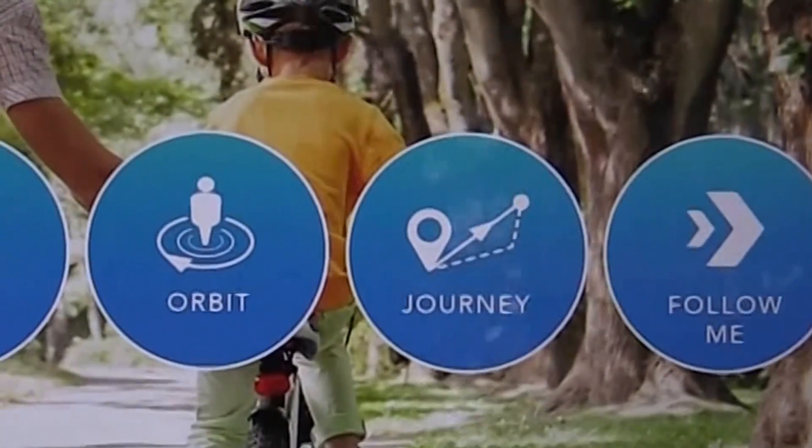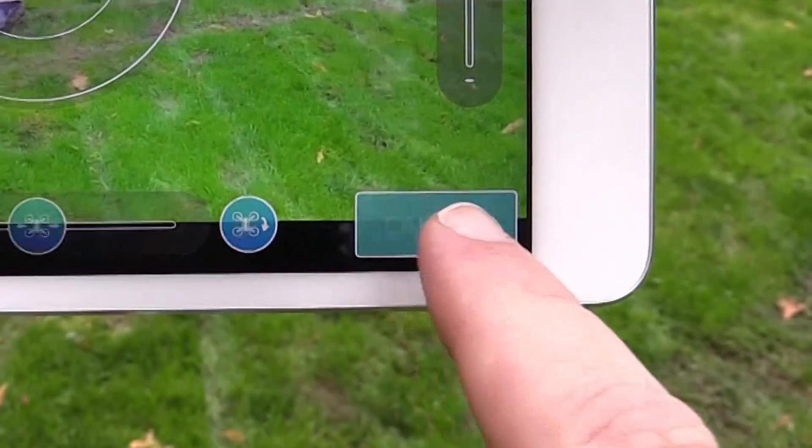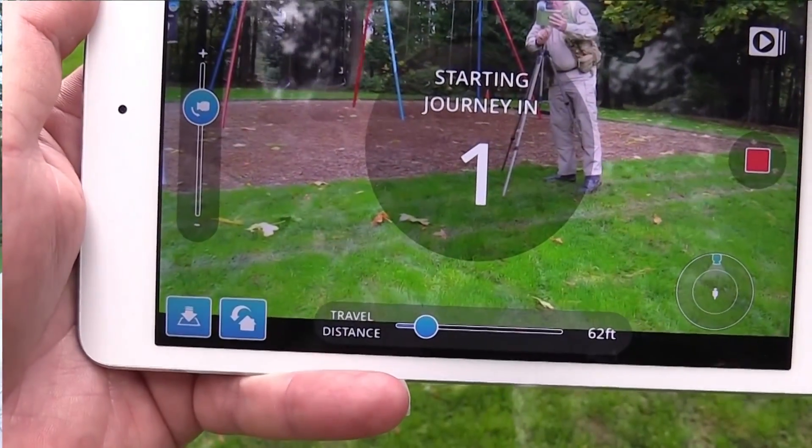Next up is the journey mode — that's Yuneec's name for the classic droney shot, where it pulls away from you and reveals the environment around you. The initial setup basically works like orbit or selfie, except once you've got your initial point set, you click on the camera mode and tell it how far you want the journey to go. Then once you've done that, you just click start — it gives you a quick countdown and it's on its way.